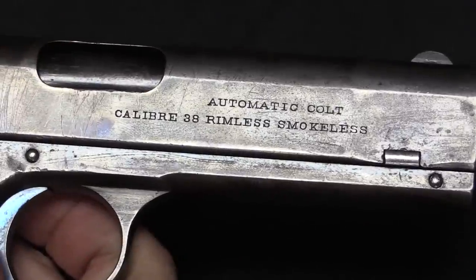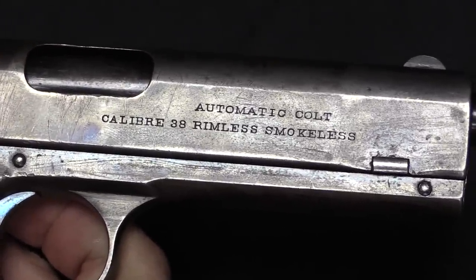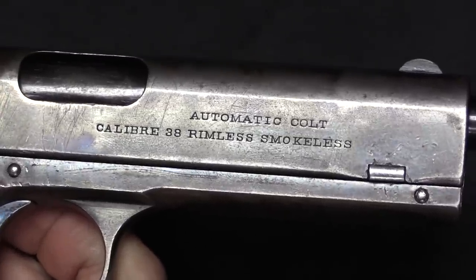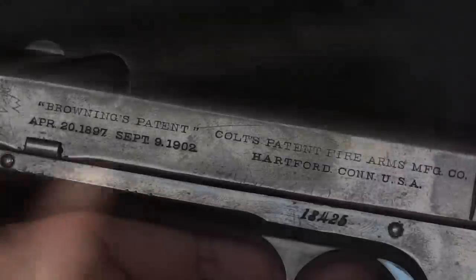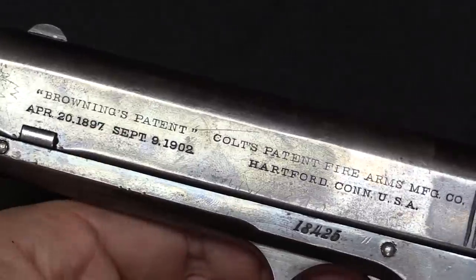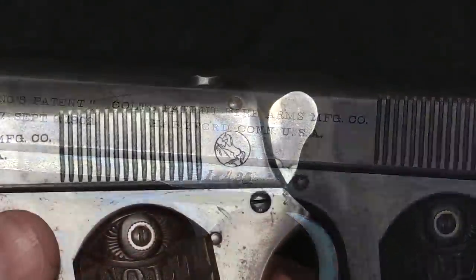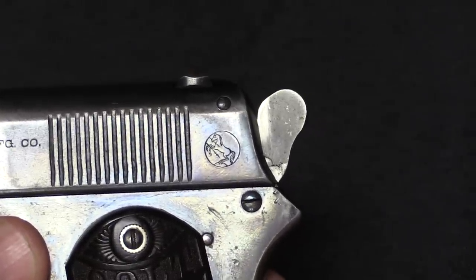We have the old style Colt markings here — 'Automatic Colt Calibre', spelled C-A-L-I-B-R-E — .38 Rimless Smokeless, which is .38 ACP or Automatic Colt Pistol. Then we have the Colt information: Hartford, Connecticut, and the two relevant Browning patents. We have the serial number here on the frame, and of course the Prancing Pony Colt logo there on the back of the slide.